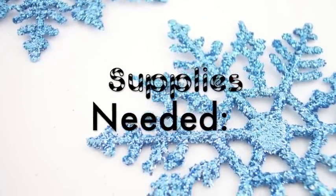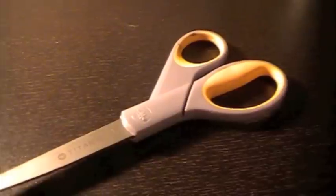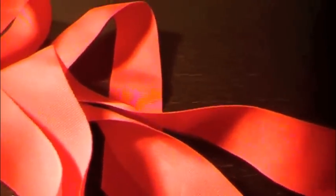For the supplies, you are going to need some cardstock. I found this great book at Joann's for only $5, and it has glitter pages, which is awesome. You're also going to need a pair of scissors, a ruler, some glue, and any type of ribbon you'd like to hold the book together.